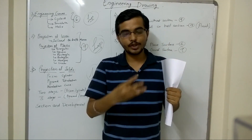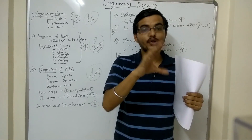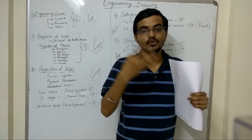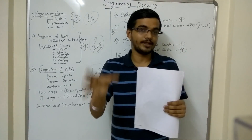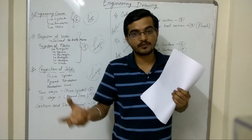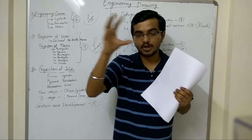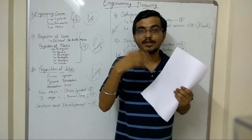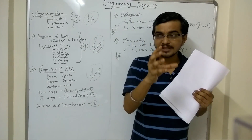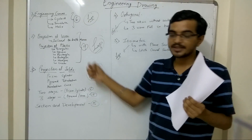There are a few things I would like to tell you before I start with the main questions. In engineering drawing, there are many times when students are not able to finish the paper. You are given 3 hours, but students can't finish the whole paper. The main reason can be time management — spending too much time on one question — or wrong selection of questions.